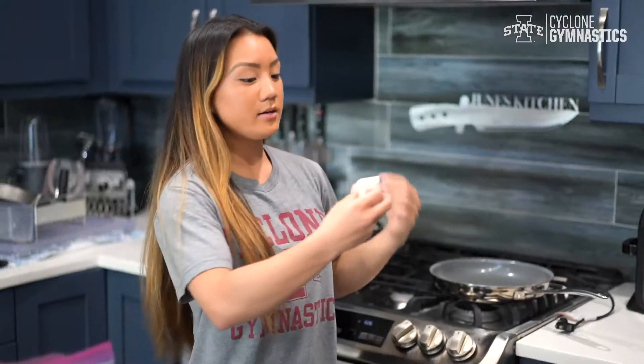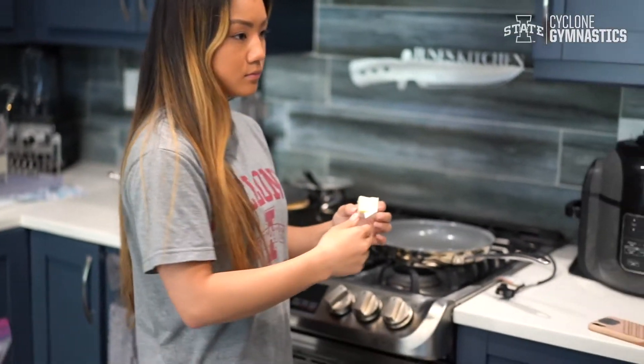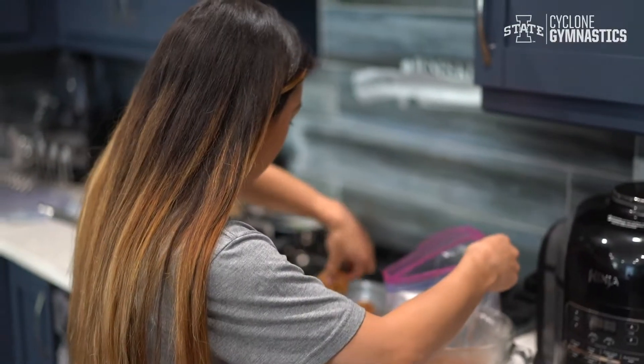After at least an hour, get your chicken out. Now we need a large saucepan and one tablespoon of unsalted butter for the chicken. Once brought to medium heat, put in all your chicken strips into the pan.